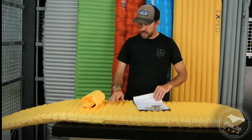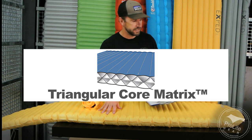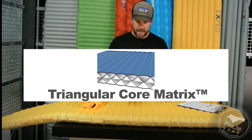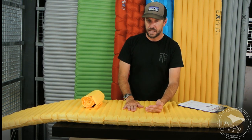This is still using their triangular core matrix design inside. I'll give you a cutaway of what the cross-section of this looks like and go into some of the physical properties that are happening inside these pads.